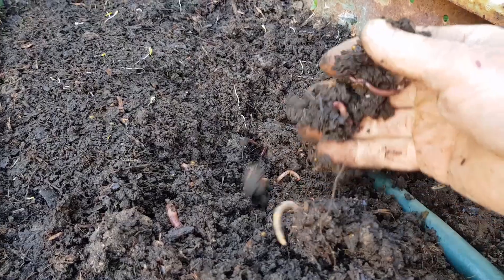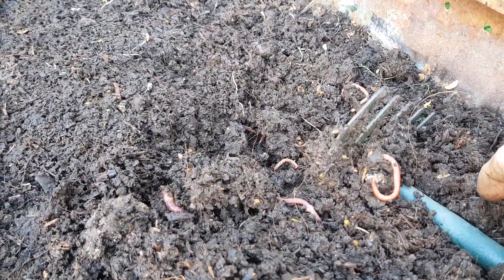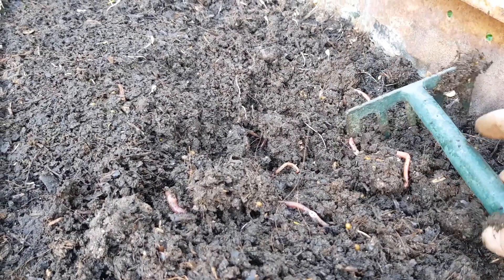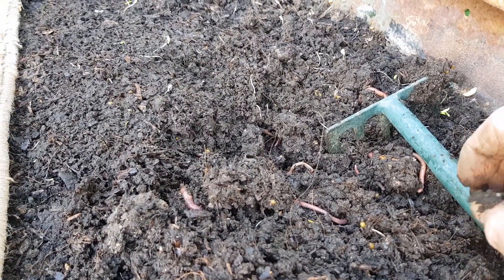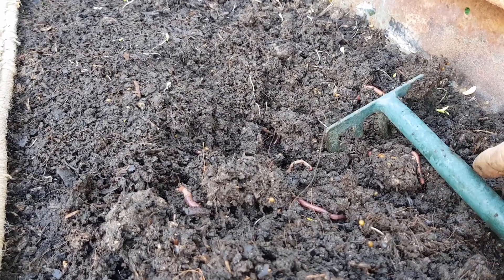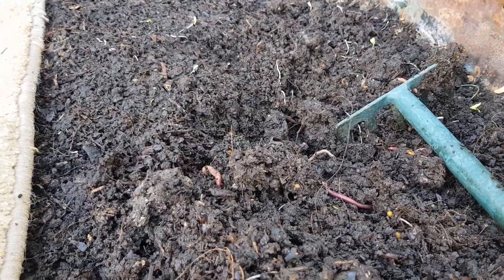Which is fantastic - they're doing a great job adding worm castings and breaking down the last of it. But my dilemma is I don't really want to sentence them to a dizzying tumbling death in a trommel, so this video is a bit of an experiment to see if I can separate them from the bulk of the compost.